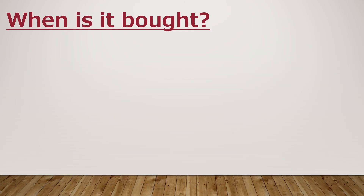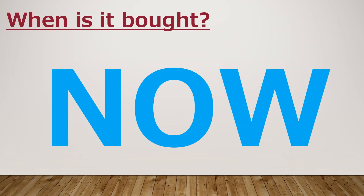When does it work? Now! And it comes in various colors.